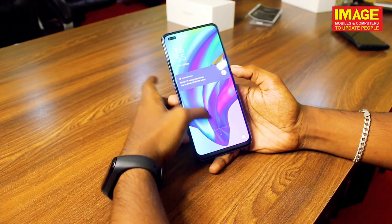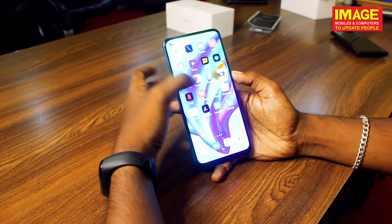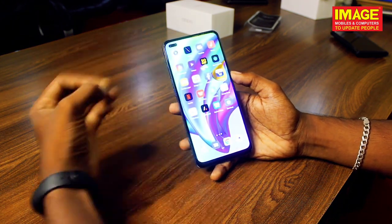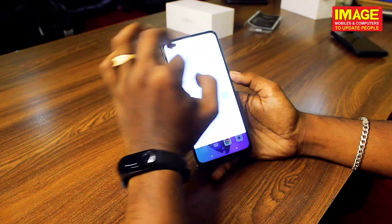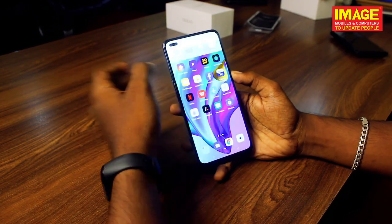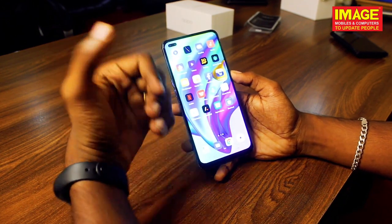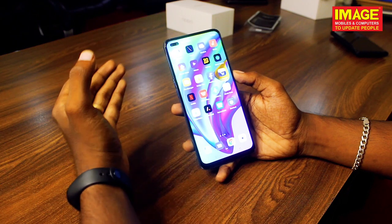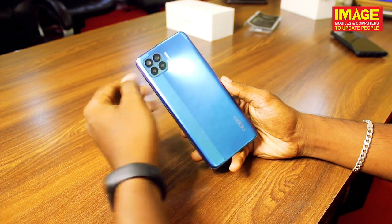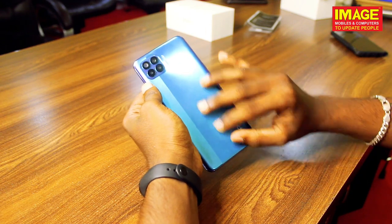So guys, let's conclude — we got the Oppo F17 Pro. It's really a beautiful, eye-pleasing Super AMOLED display with very vibrant colour and a deep black screen. We got the Helio P95, 8GB RAM, dual camera setup with front camera video stability, and a side-mounted fingerprint sensor.